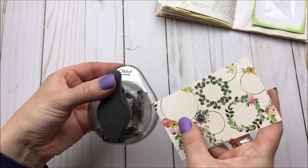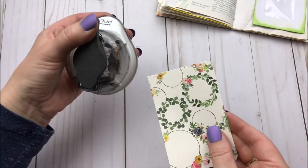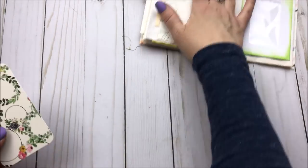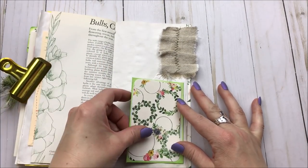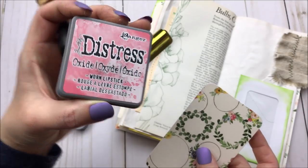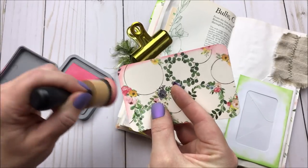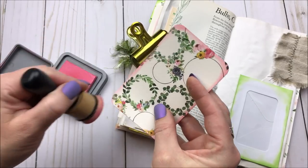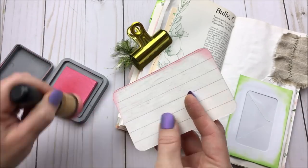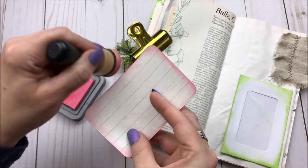I'm going to take my corner rounder here — this is actually my favorite corner rounder, I've had it for years. I talk about it every time I use it, but I need to sharpen it or just order a new one. They're like eight bucks and it's literally lasted me for years — I love that thing. I'll leave a link to that down below; sometimes people ask me about it. I'm going to use worn lipstick in this Distress Oxide color and just ink up the edges of my card and the other side.